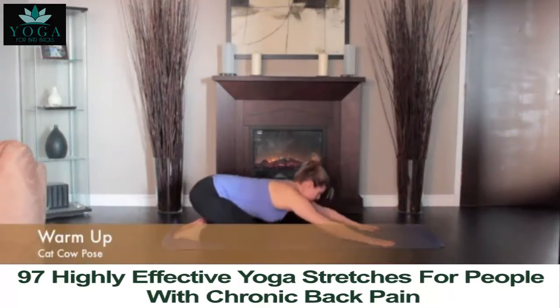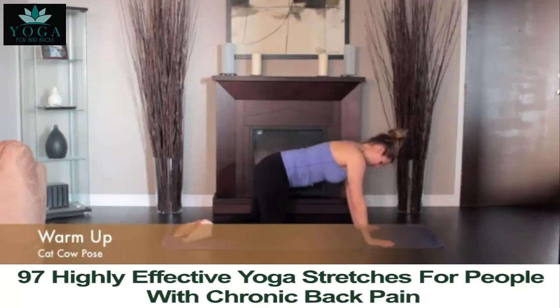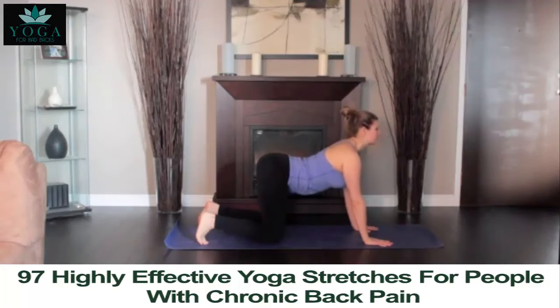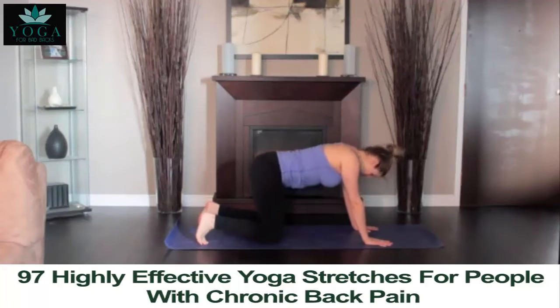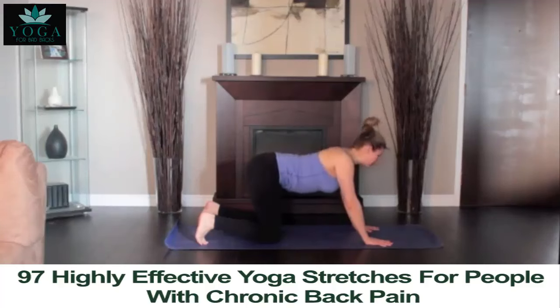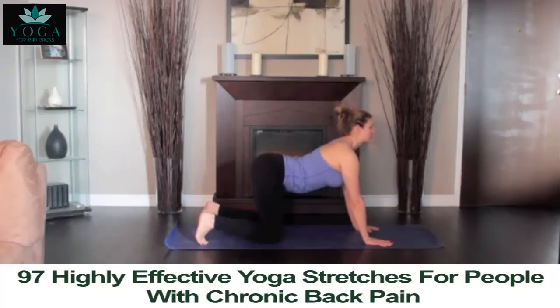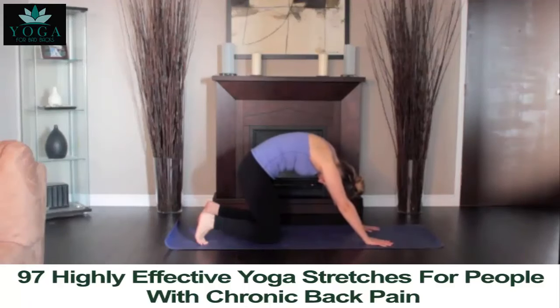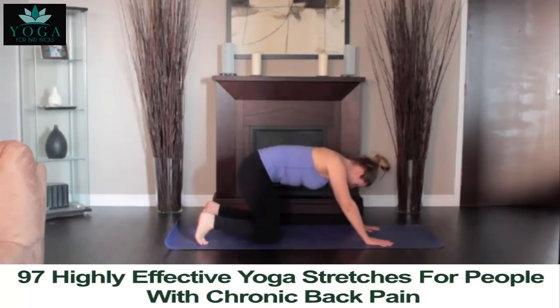Place your hips over your knees and your hands under your shoulders, the spine in neutral, parallel to the floor. As you inhale, curve your spine, bringing your tailbone upwards and looking up towards the ceiling. As you exhale, hunch your spine, bringing your spine towards the ceiling. Slowly and deliberately, continue the movement back and forth in tune with your breath. Continue for 1 to 2 minutes.